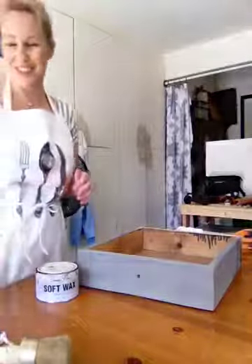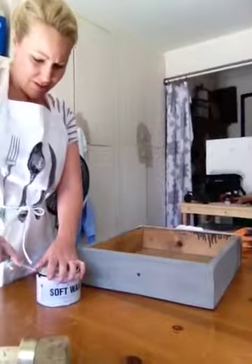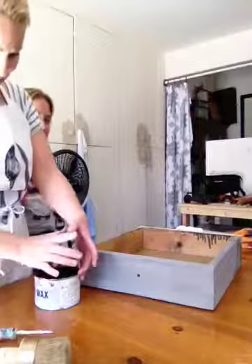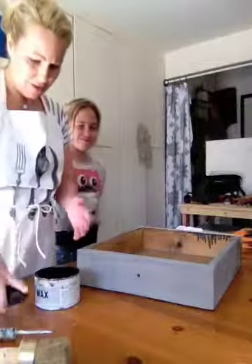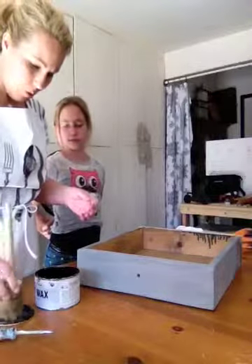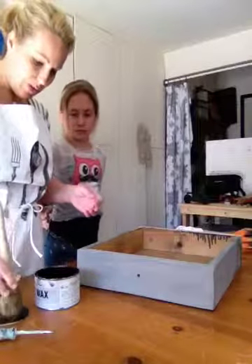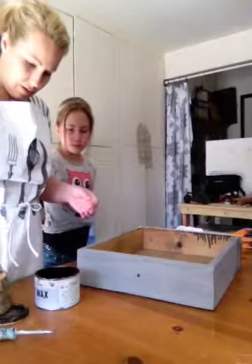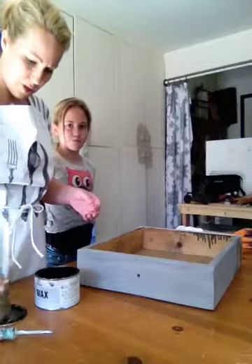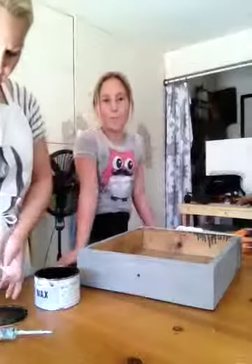My daughter's trying to get into the video. All right, here we go. I don't know if this is going to work or not, let me try and see. This is a wax brush that came with my Annie Sloan waxes — it was expensive. You can use any sort of soft brush, but it does have to be washed out immediately after. Or you could even just use a rag and paint it on with a rag.